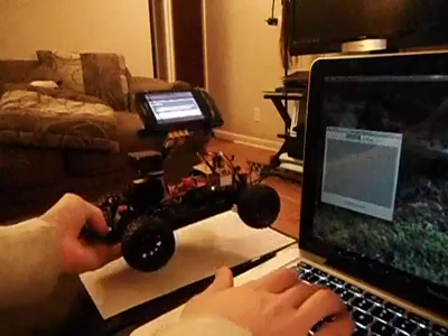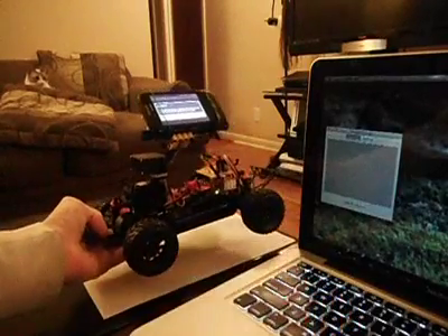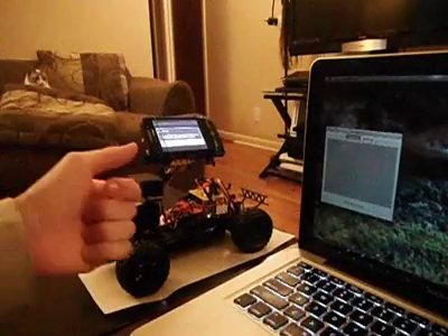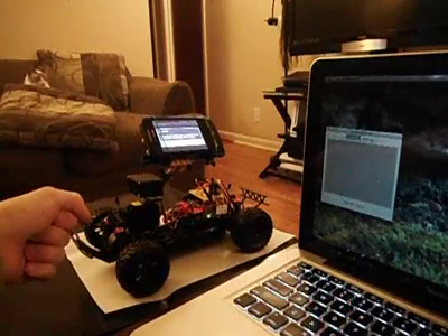If I hit W, it'll drive forward. F, it will move backwards. So it's a lot like a video game.